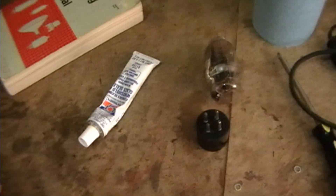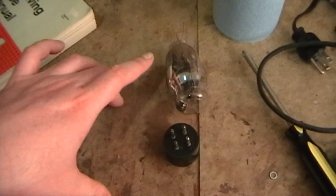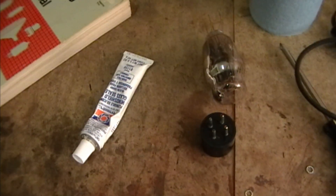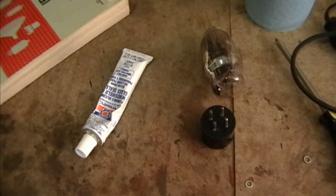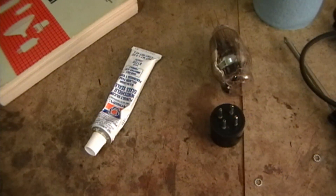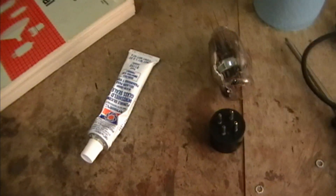Hey guys, in this video I'm going to attempt to repair this Type 26 tube that had a short in the base, and see if I can bring a 16GP4 picture tube back to life. If you haven't already seen my video called Potluck Picture Tube, I suggest you watch that before continuing on with this video.